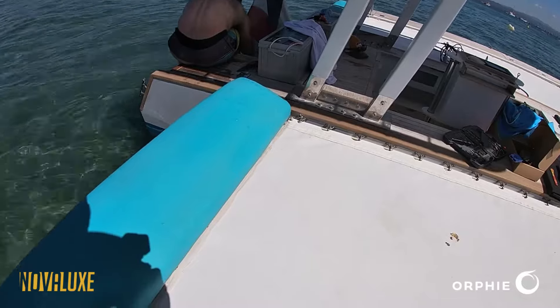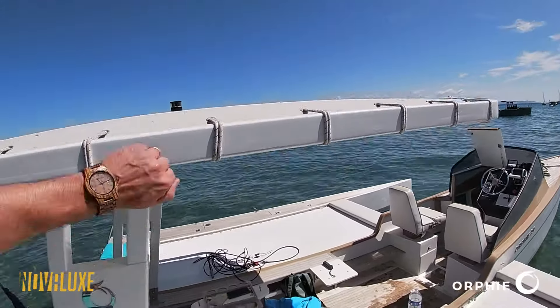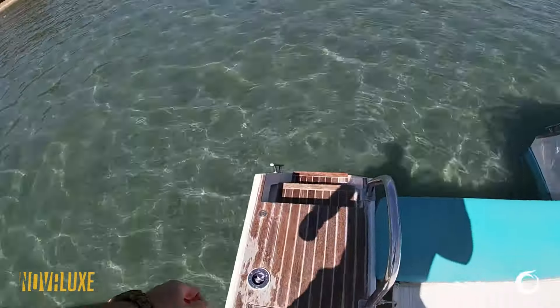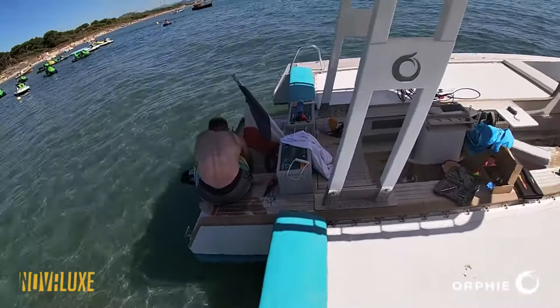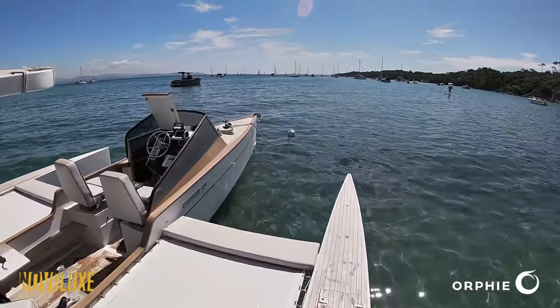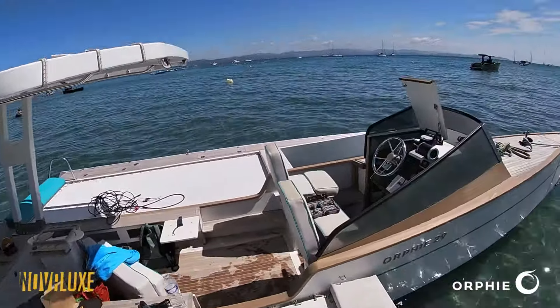This can fit everything. Plenty of storage up here. This carbon fiber T-top is very strong. Deck showers at the transom on both sides, and you enter — not next to the motor where it's not safe — but far away on the outriggers.